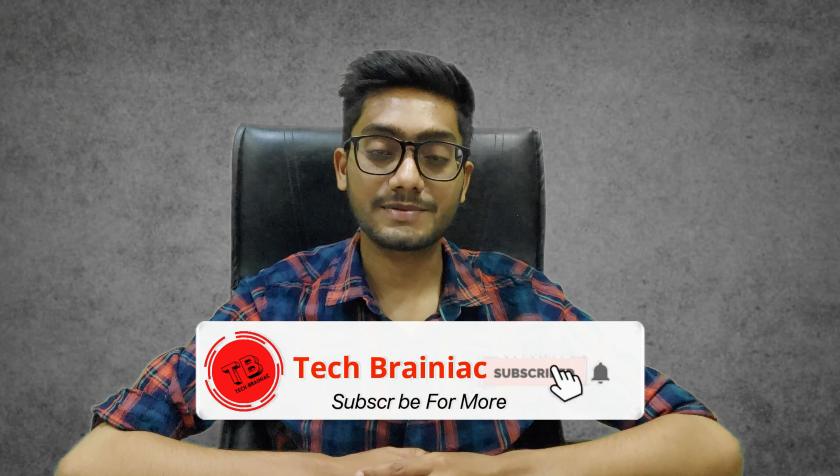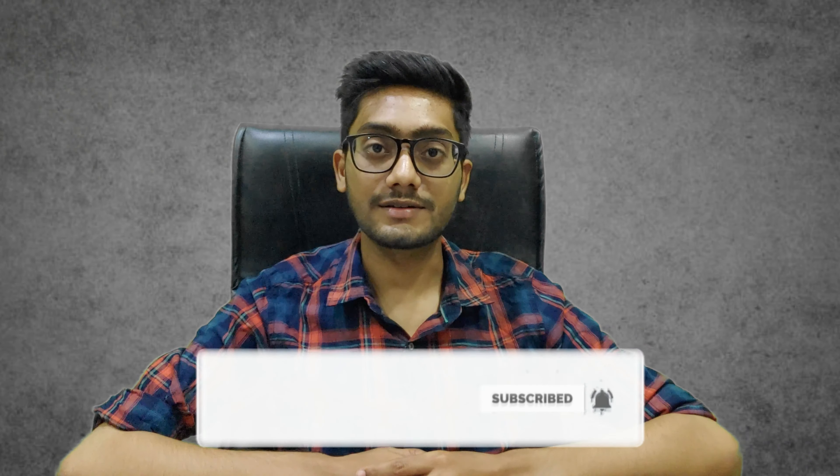If you like this video, please like it and subscribe to my channel. Thanks for watching, see you in the next video.